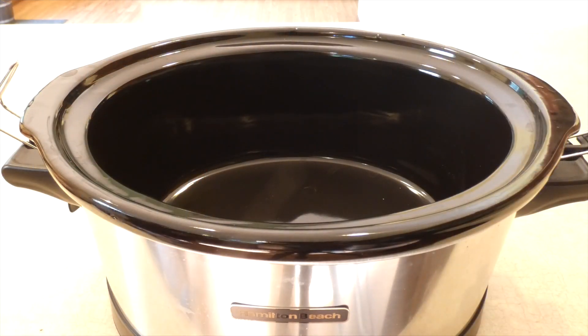It's fruity and uses pork as the protein source. This fruity pork recipe is a crockpot recipe, so it's very easy to put together.